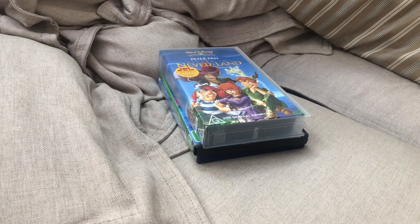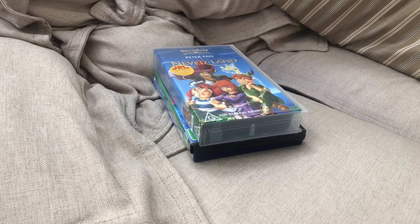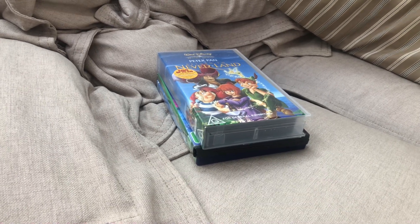Hi guys, this is Xander's DVD and VHS reviews here, and today I'm going to show you the update to my Peter Pan VHS and DVD collection. Let's get started.